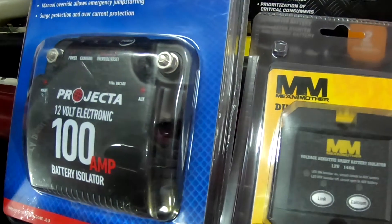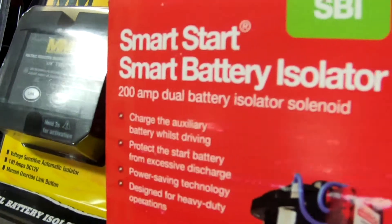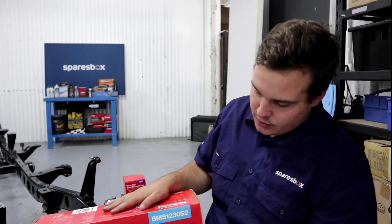The Manager 30 in particular also has a remote mount LCD screen that you can put just about anywhere in your car. It's going to let you see all the battery percentages, what you're running, and your expected battery life left on the current charge. It also has a whole heap of fail-safes and alarm functionality so you can really keep an eye on what your expensive batteries are doing.